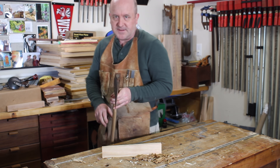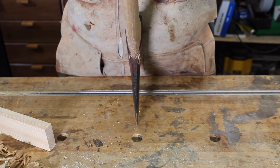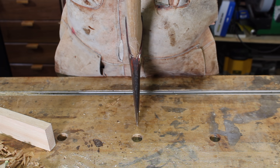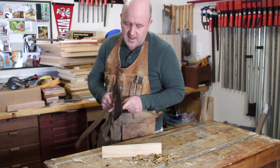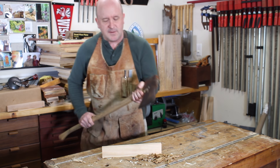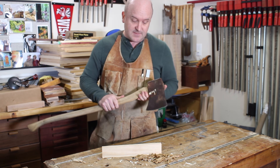General-purpose axes have the same bevel on the right and the left sides of their heads so that they are symmetrical. We call these axes double beveled. If you have a general-purpose axe in your garage or garden shed, chances are it's got a symmetrical head like this one. Axes like this are great for gardening, yard work, and forestry, because their symmetrical head allows you to swing either from the left or from the right with predictable, consistent results.